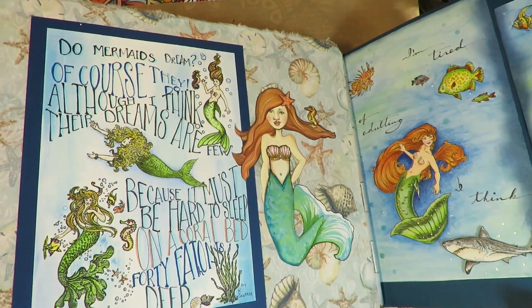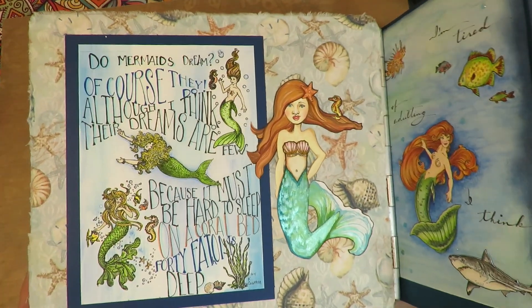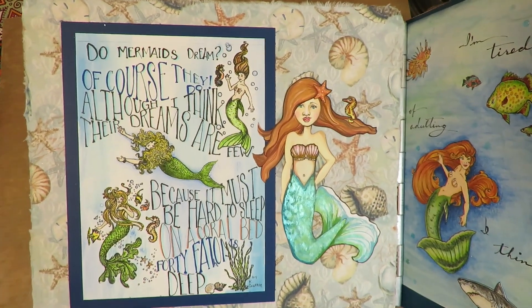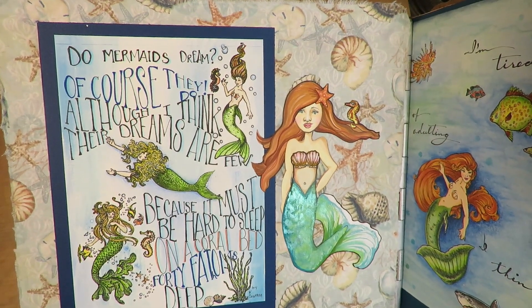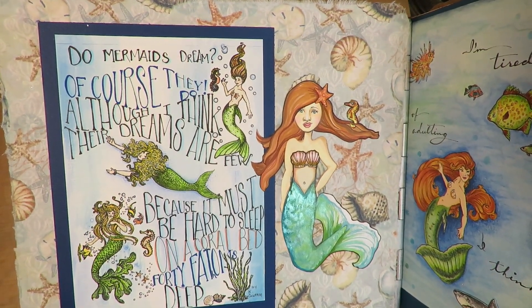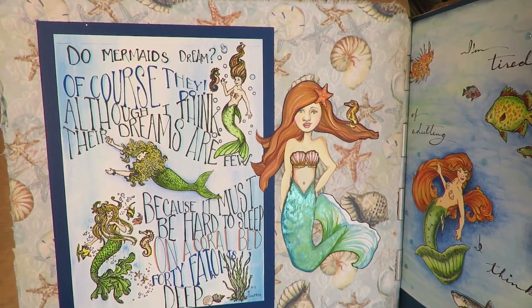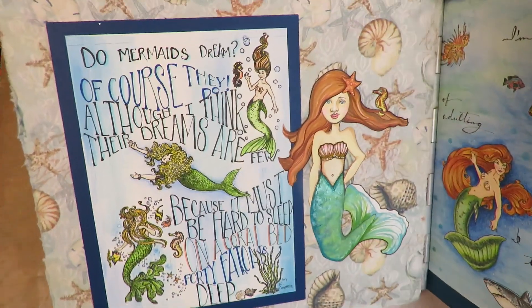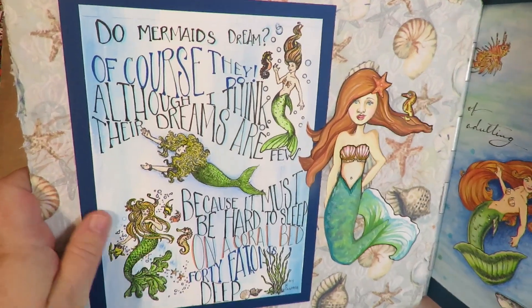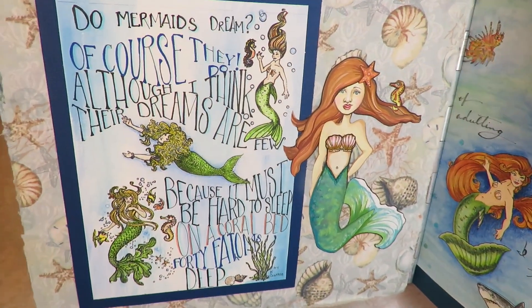Here are some of the fun things in here. On this page there's a poem: 'Do mermaids dream? Of course they do, although I think their dreams are few. Because it must be hard to sleep on a coral bed 40 fathoms deep.' That is a poem by Kay Hawthorne — I just thought that was really fun. These mermaid images are rubber stamps that I've had for about 30 plus years.